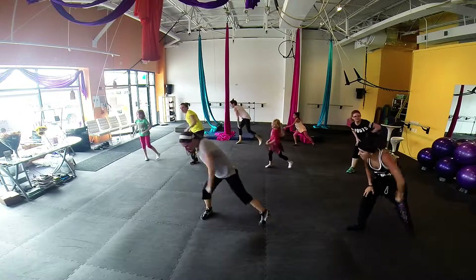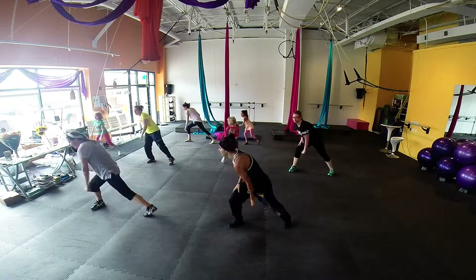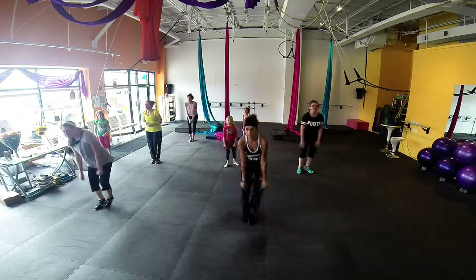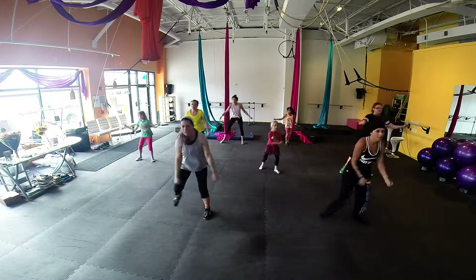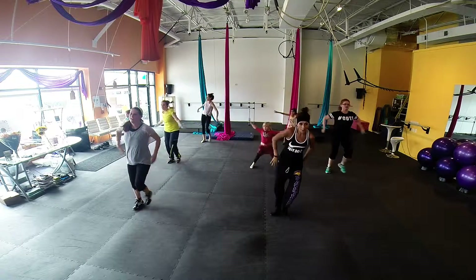Left foot. Left foot. Excellent. Ready to bounce. Hands up. Hands up.